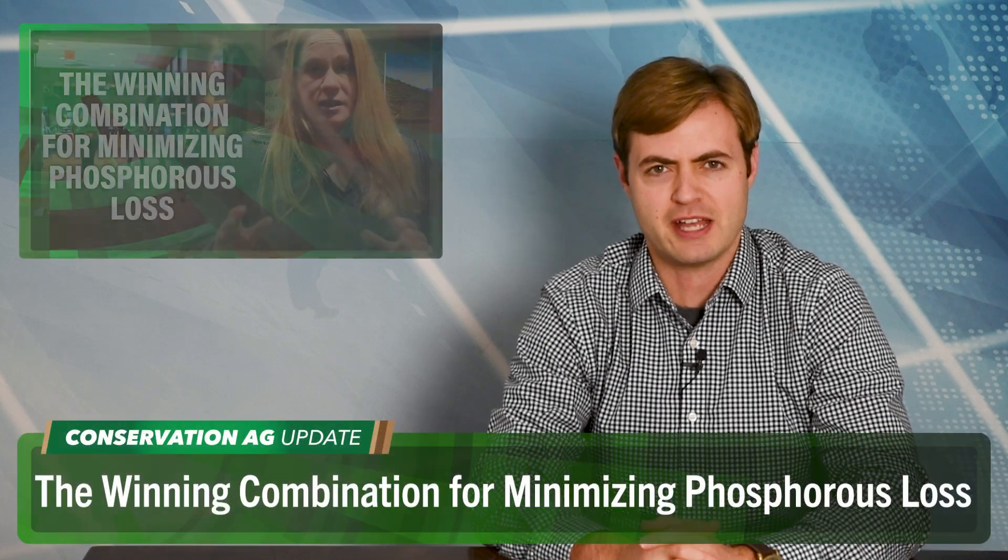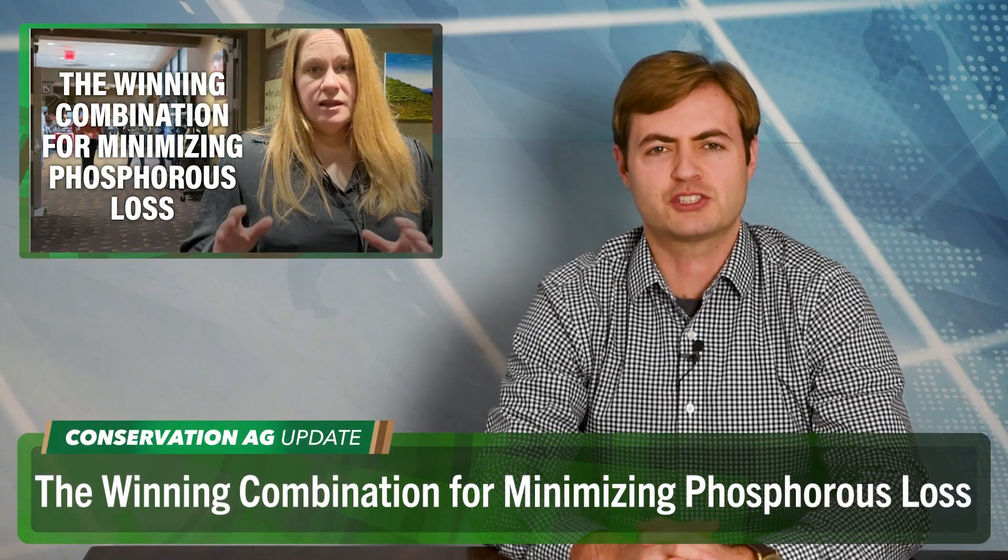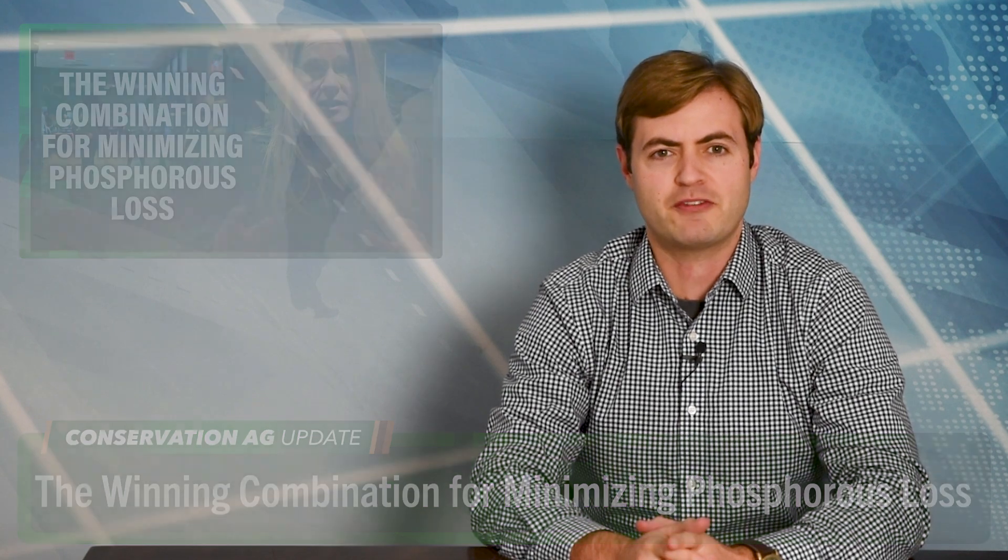I'm Noah Newman, Technology Editor. Great to have you with us as always. The Water and Soil Health Conference took place in Wisconsin Dells last week. Maren McCray from the University of Waterloo in Canada delivered the keynote presentation on phosphorus loss in cold regions. Road Warrior Mikayla Pauchner was there and caught up with her for a key no-till takeaway and the winning combo for minimizing loss.